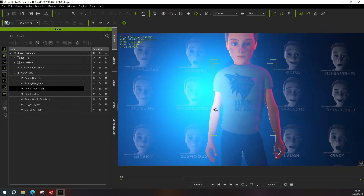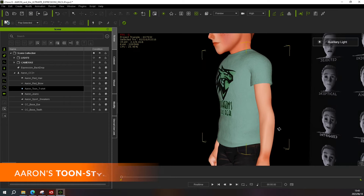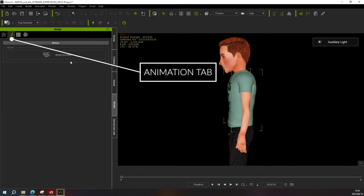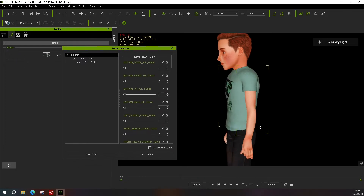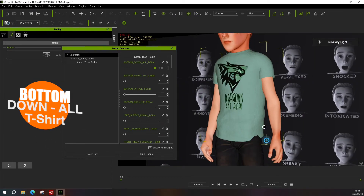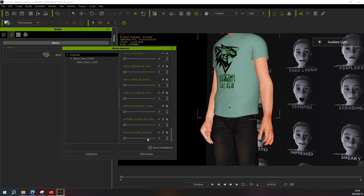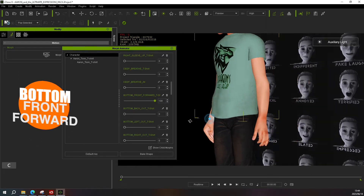Let's have a detailed look at our character, starting with Eren's toon style t-shirt. To access the morphs, click on the Modify panel, open the Animation tab, then click on Morph Animator — this brings up the morph animator window with all the various sliders. There are approximately 30 morph sliders. Starting from the top: the 'Bottom Down All' morph brings down the t-shirt all the way. There's also a 'Bottom Front Forward' slider that moves the t-shirt out on the front side — those two sliders are used together.